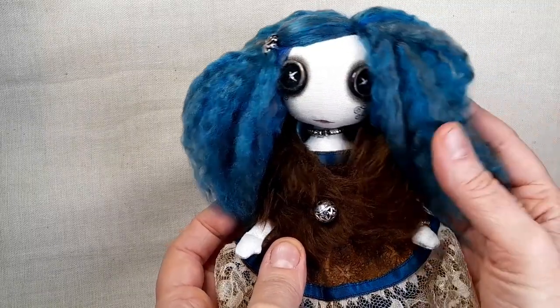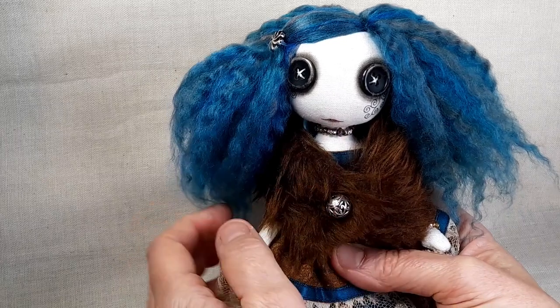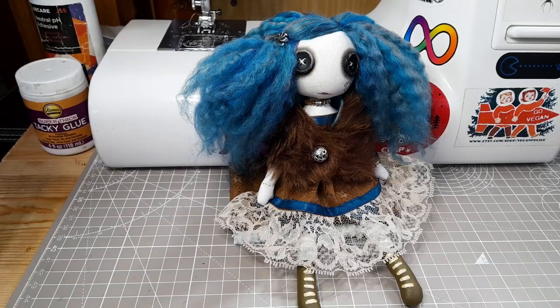And she's ready. I've added some pretty metal beads to her hair and to the front of the wrap, and given her some beaded jewellery made from glass and metal beads. I've chosen the name Erica Riverwood. Some of my dolls can go very quickly, but if she's still available when this video goes out I'll put a link down in the description. Thanks for watching and I'll see you next time. Bye!